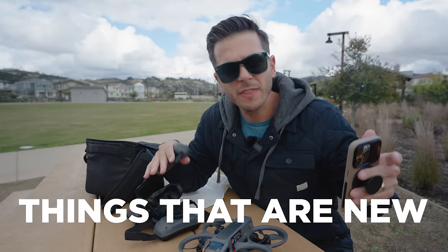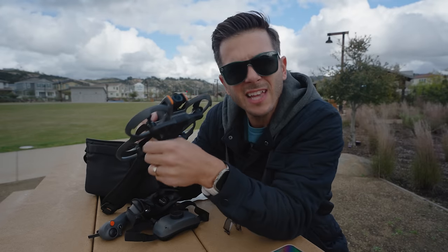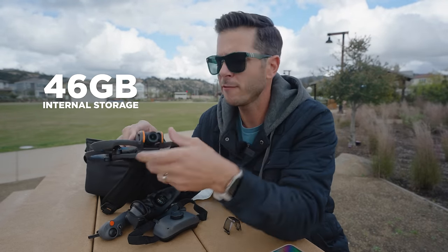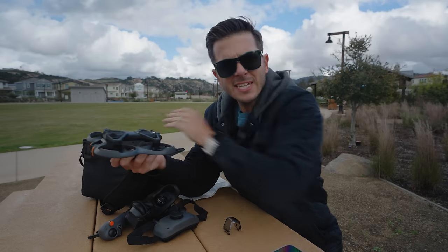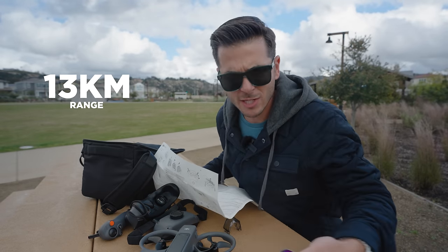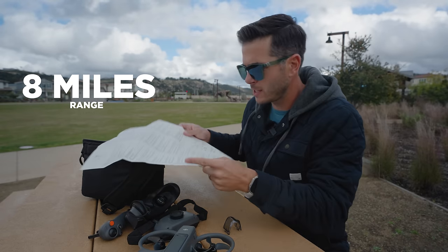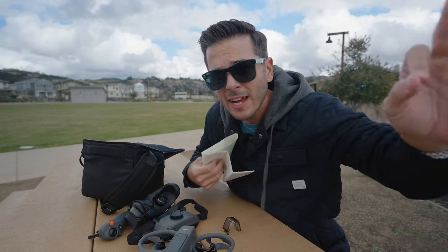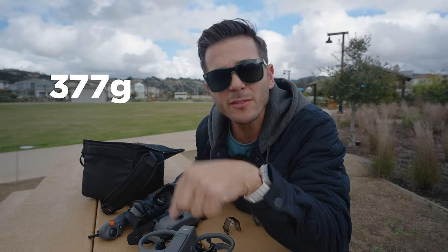The Avada 2 is 30 grams lighter than the Avada 1 and it's slimmer. It has an SD card slot but also comes with 46 gigabytes of internal memory, up from 20 gigabytes on the first one. The DJI Goggles 3 use the DJI O4 transmission system, giving up to 13 kilometers of range — that's about 8 miles. You won't actually get 8 miles in real conditions, but even at 3 miles away you'd have plenty of headroom. At 377 grams, this falls under FAA rules, and you should always be able to see your drone.